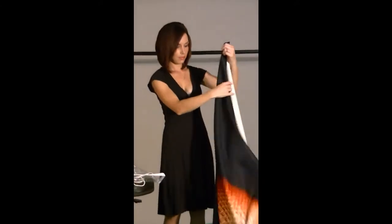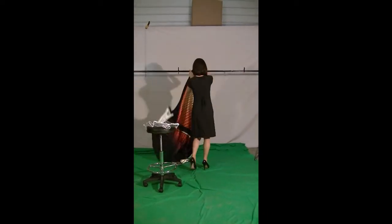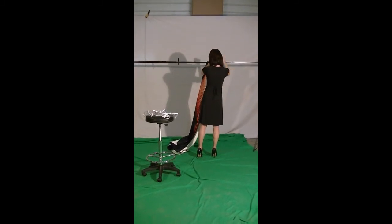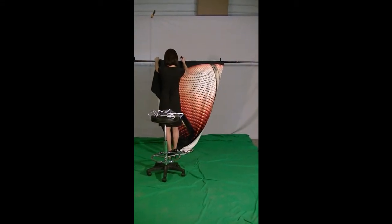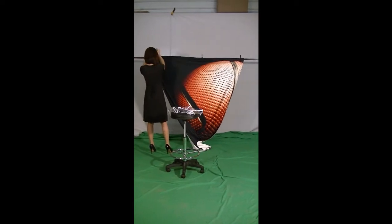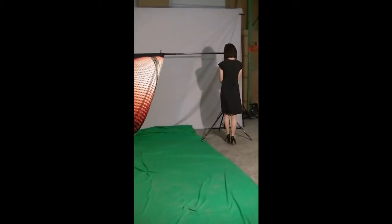Another big plus is that you can have any image you want at no extra charge. That's right — custom designs in these backdrops are the same price as stock images. All we would need is a high resolution image that will fit the format you want printed. Just give us a call at 785-325-2558 and we'll be happy to explain.